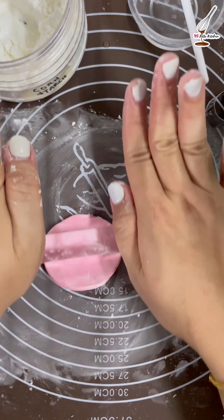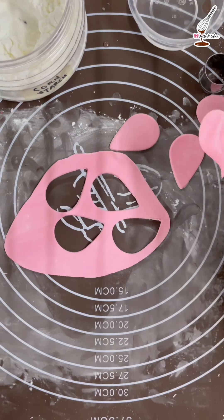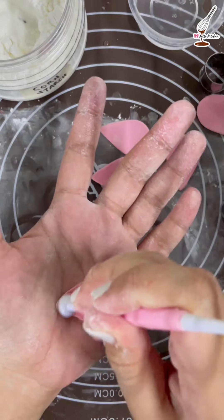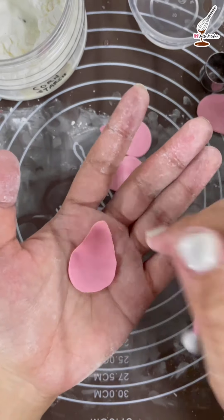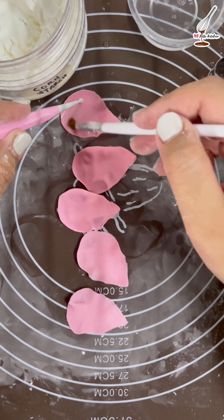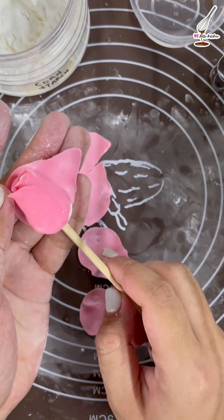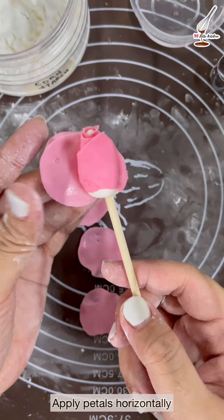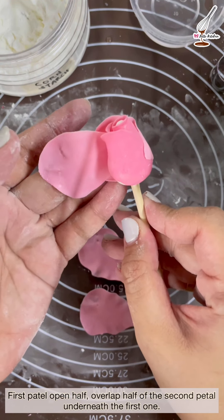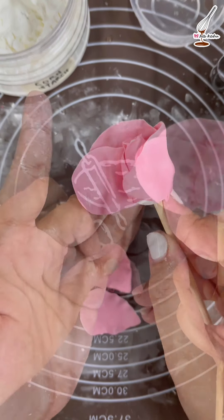Roll it and cut with the fondant cutter to form five slightly larger petals. As you go around, you have to add one extra petal to every layer. Apply pressure to the side of each petal exactly like the previous ones. Apply some water to the bottom part. For the second layer we still need to place the petals horizontally. Let the first petal open halfway and insert the second one underneath, overlapping the first. Repeat the same step for all the next petals.